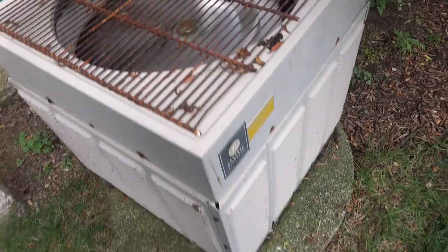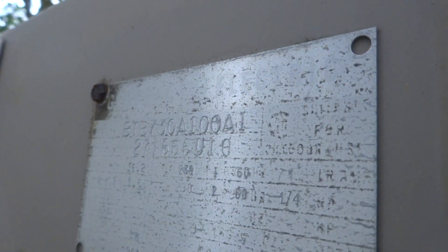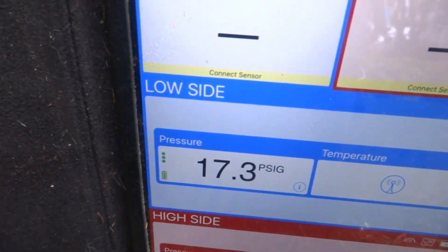Oh man, that ain't good. This is a spine fin — looks like a little two-and-a-half tonner. It's going Freon for sure. Seven-eighths and quarter inch or five-sixteenths lines. Definitely going to be low — 17 degrees, 17 on the PSI. That's way low.